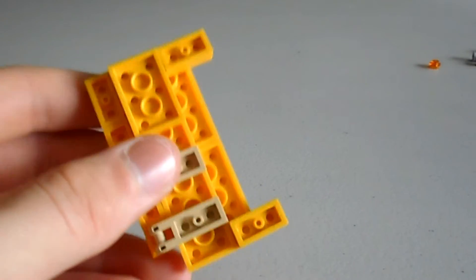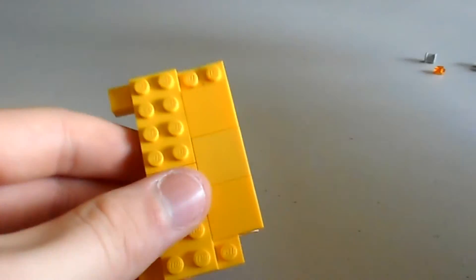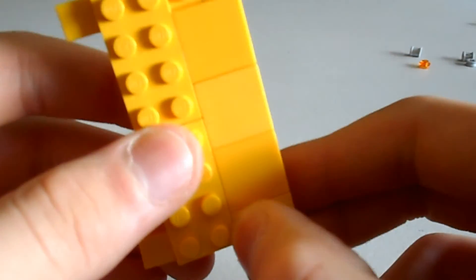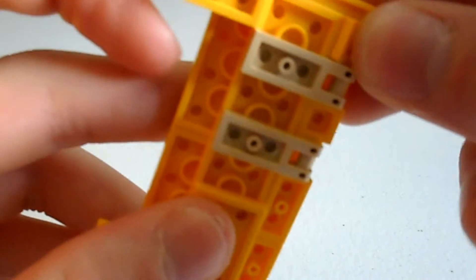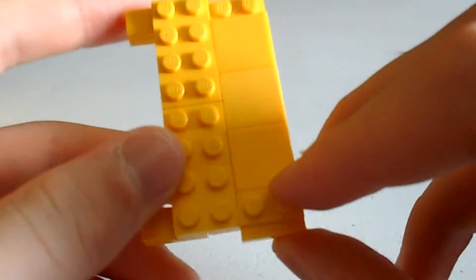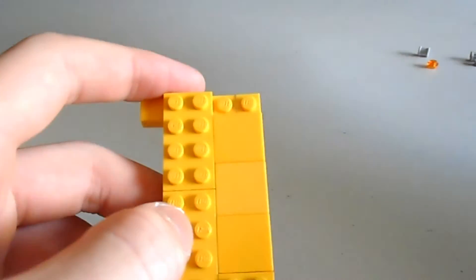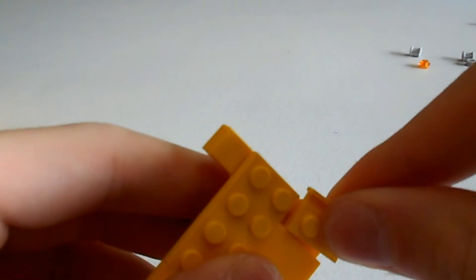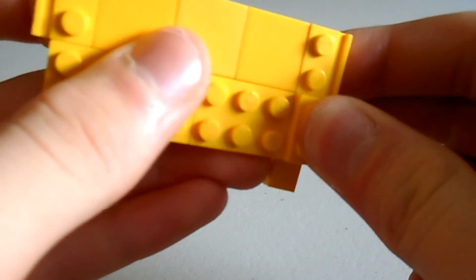Then if we flip it around and grab a 2x1 edge piece — clip that one there, and grab a little stud and put that one there, just to finish it off. Flip it back around, grab another edge piece. Grab another two and put one there at the top and one there at the bottom.